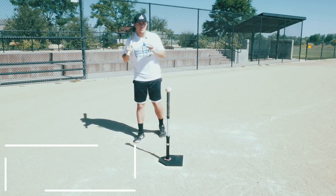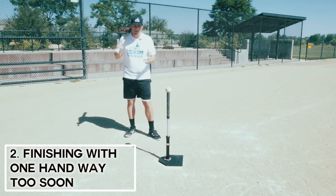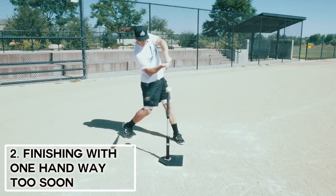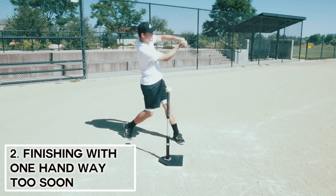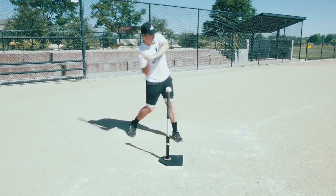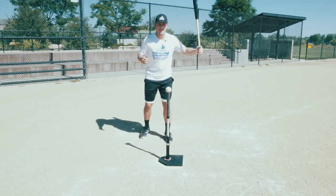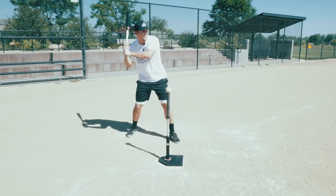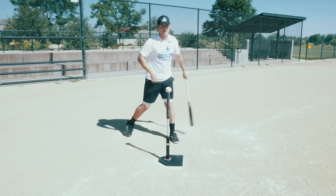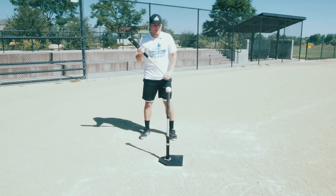The next mistake I see is finishing with one hand but doing it way too soon. I want to be clear — I don't really care if you finish with two hands or let off the bat with one hand after you make contact and get to extension. Traditionally you'd hold on with your lower hand and let off with your top hand just because the bat is swinging in that direction. I don't mind if you release the bat and finish with one hand.